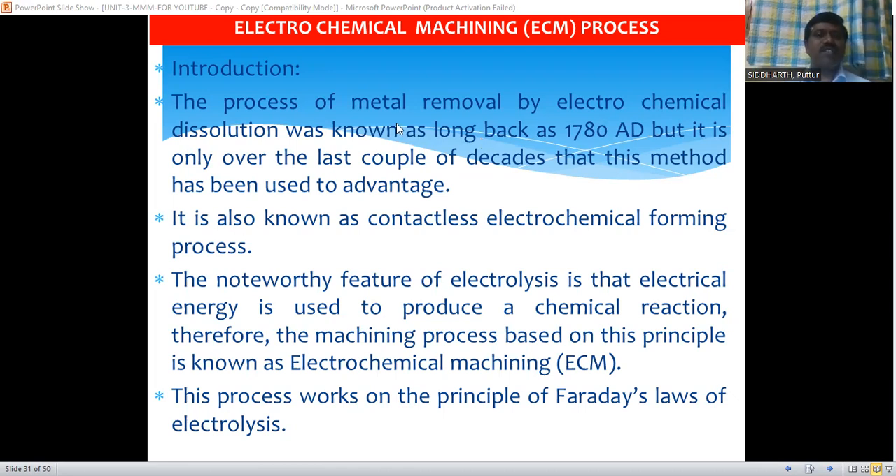This electrochemical machining process uses electrochemical energy, and it was used with various names back in the 17th century itself for the removal of metal from the workpiece. But from the last couple of decades only, it was used for very useful purposes. This electrochemical machining process is also known as the contactless electrochemical forming process, meaning there is no direct contact between the tool and workpiece, but a tool is required.